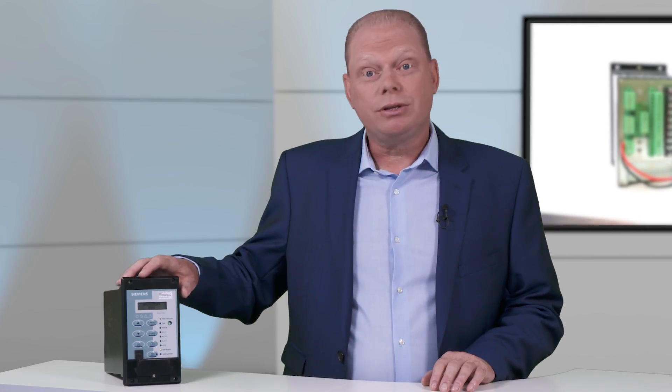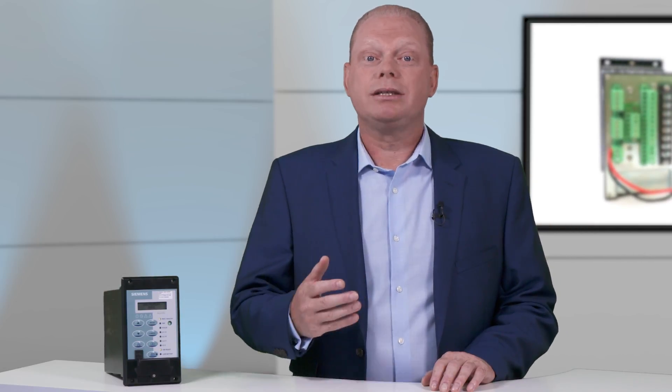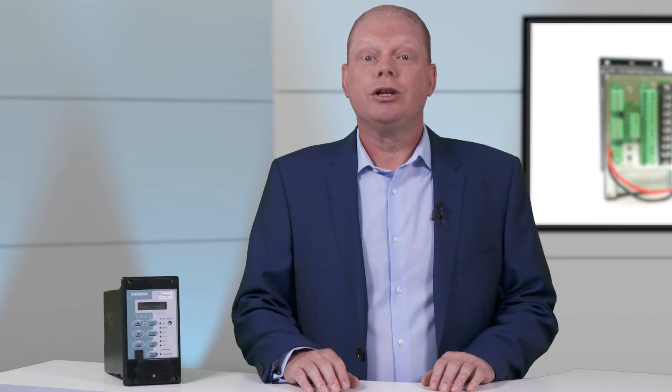The device is usually mounted in a ring main unit low voltage compartment and operates if there is a fault on the cable to disconnect the power.